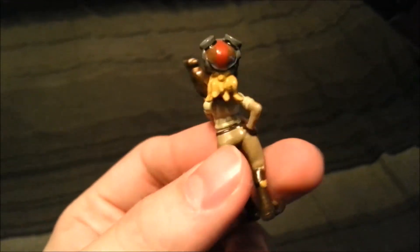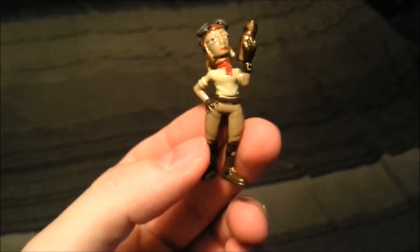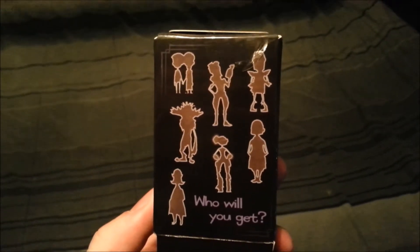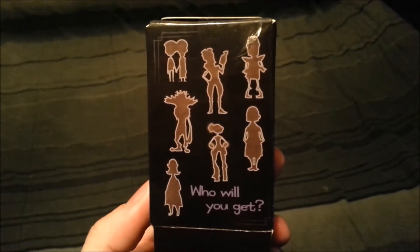Pretty decent looking figure though. So let me know if you guys have played the Cave — how good is the game? What's your guys' opinion on it? And you can see there, who will you get? We got the one right in the middle of the top row there to start off — nice, our little figure.